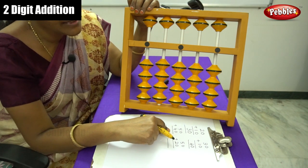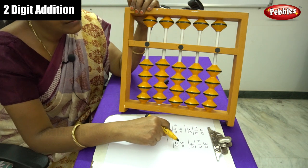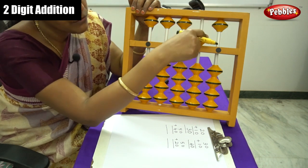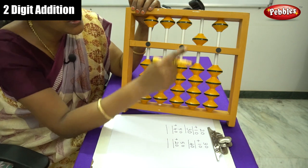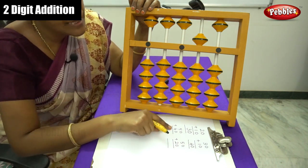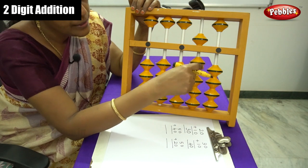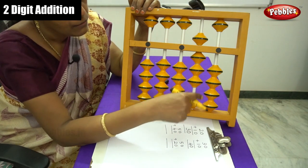The third sum is 50 plus 40. Where is the fifth bead? It is here. Move this fifth bead — that is 50. The abacus now shows 50. Next, plus 40: move 4 beads in the 10s rod. 10, 20, 30, 40.